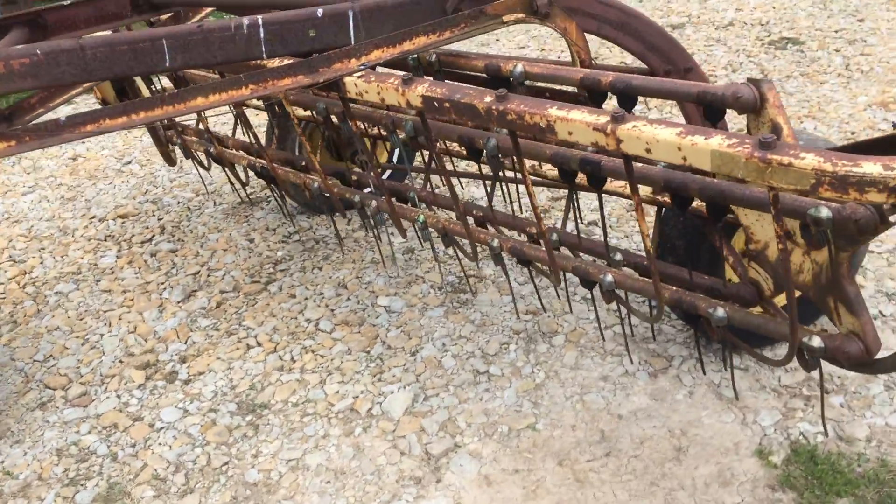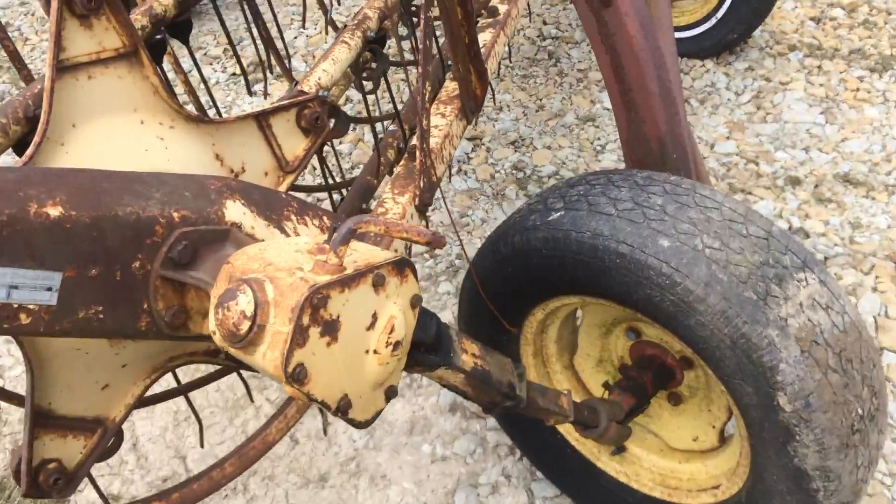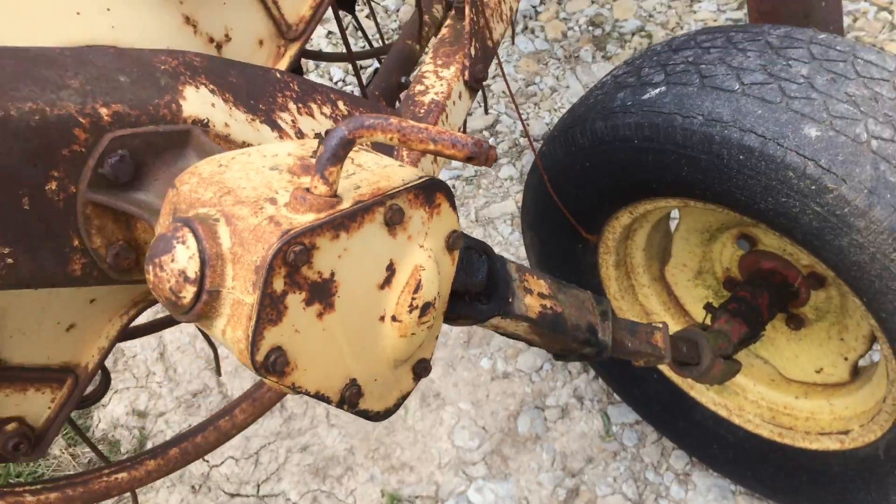Bars are all good and tight. The gearbox is tight — we always check those — and the drive wheels are working good. There's a little bit of looseness here, but that's pretty normal. A little bit of play there.